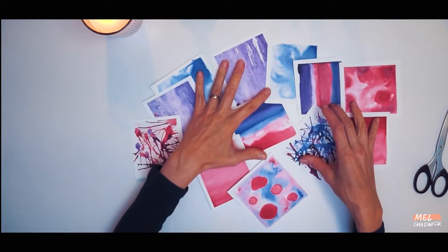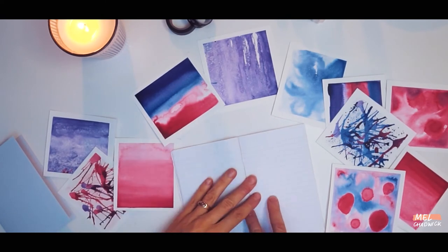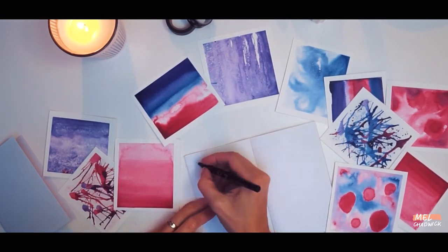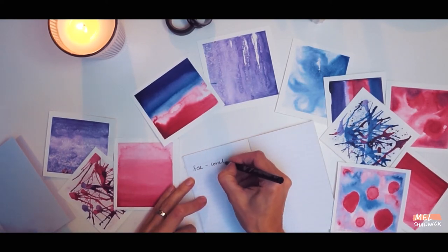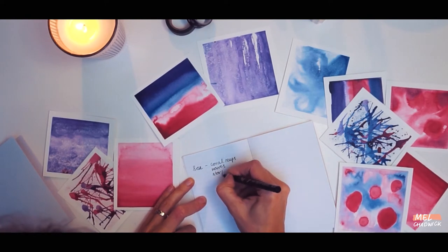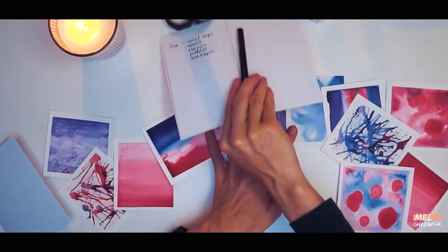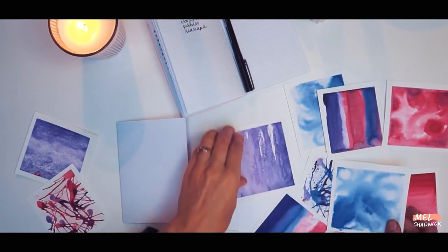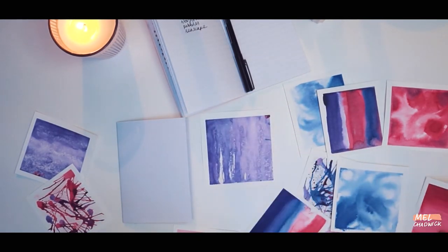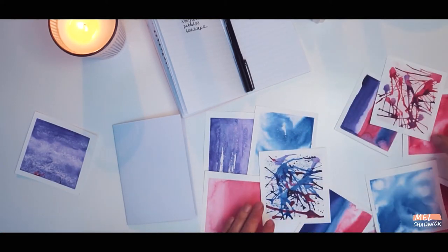Now that you've cut up all of your textures it's time to have a little think about what subjects you would like to base your collage on. I really love the sea and I felt that these textures lent themselves to that subject, so what I'm doing here is just brainstorming a few different ideas that I think would work well. If you are stuck for ideas I've made a little list in the description box below. I'm going to be working on an A6 greetings card size.